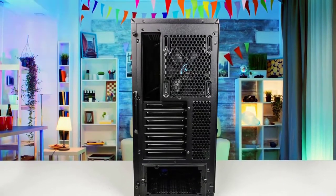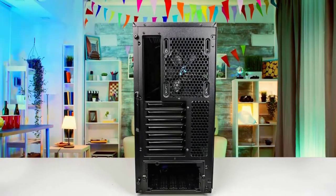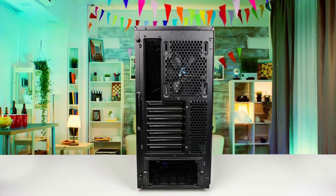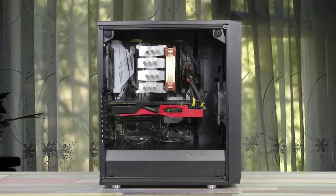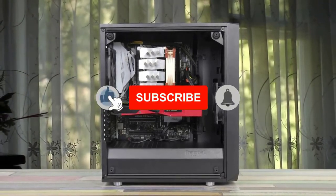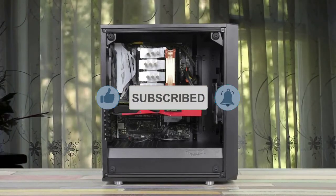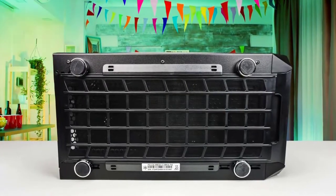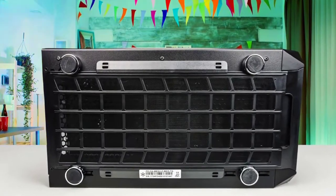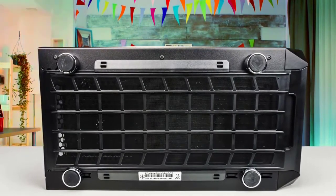The solid front panel used in previous designs reflected some internal component noise back into the case, so your new build might be a little noisier. Yet we're no longer forcing the intake fan to draw air through thin slots on the sides of the front panel, so your new build might also run a little cooler. Front panel connections at the top include just two USB 3.0 headers, headphone and microphone jacks, along with power and reset buttons.